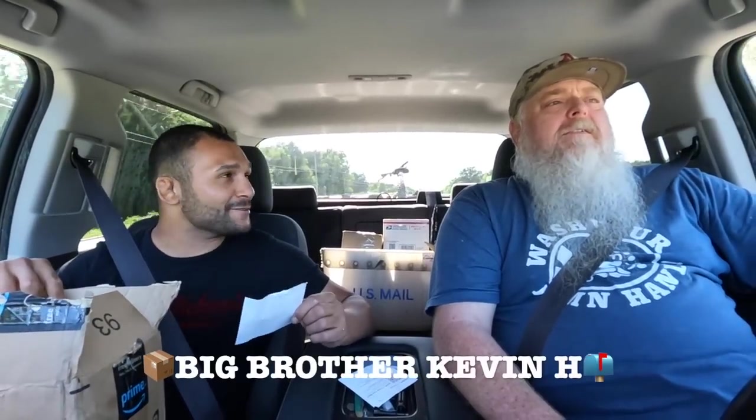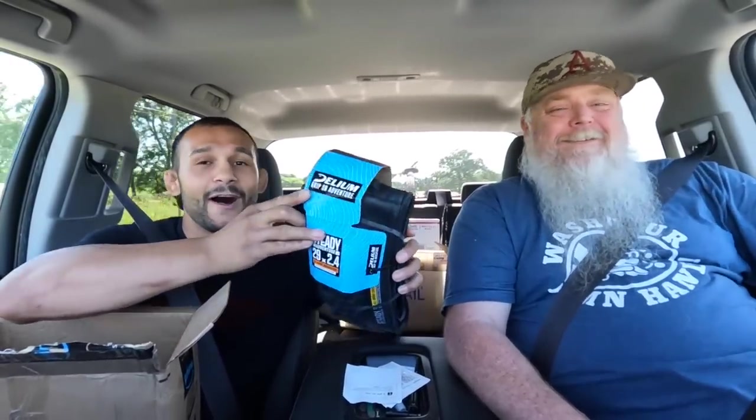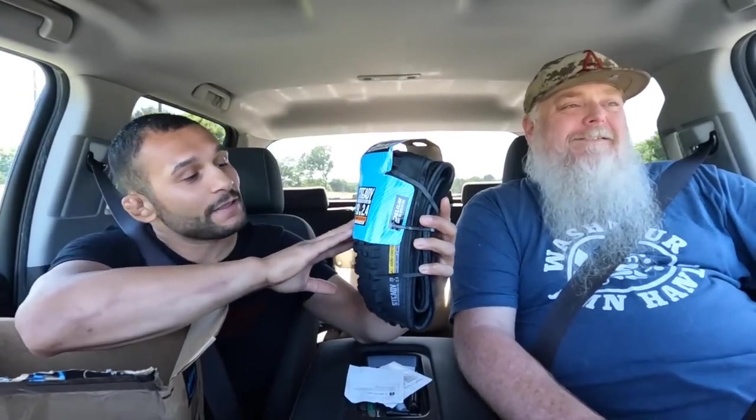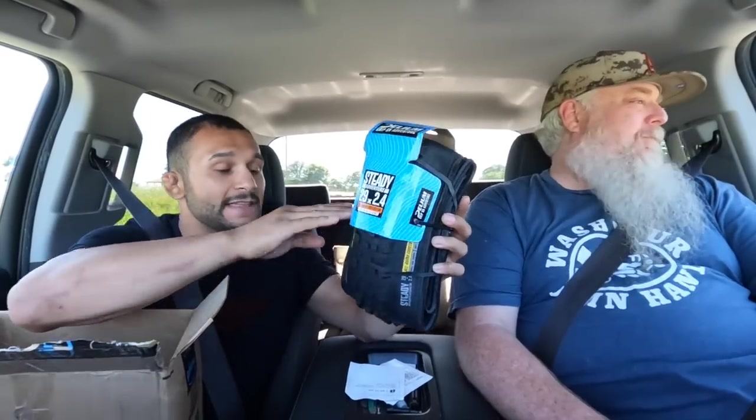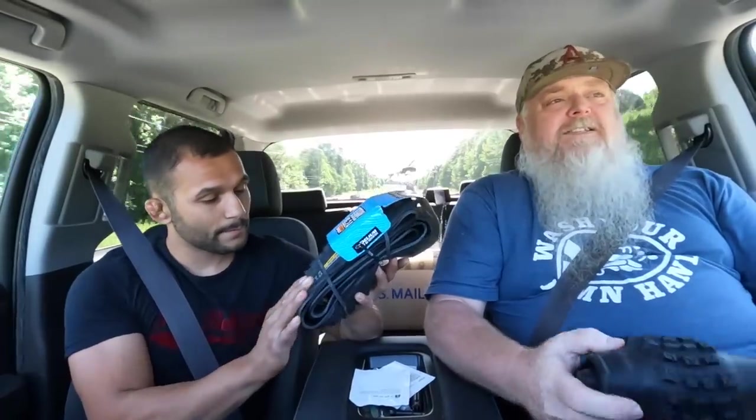It's a mystery package. We got some notes — this is a new direct-to-consumer budget tire brand, $45 each. New Axum tires. And these are needed for the Axum because the Axum tires suck. Little Big Brother Kevin H — let's see what we got. These are called Steady — Delium Grip on Adventure. 29x2.4, all-around construction, best for trail and enduro. They look very nice. Strong and light and easy to install, suitable for e-bikes, tubeless compatible. The 2.4s — that's the size of the day. These will be going on the Axum whenever we bring that bad boy back.